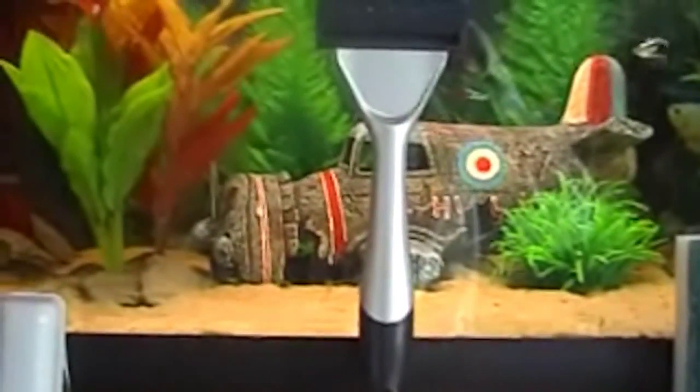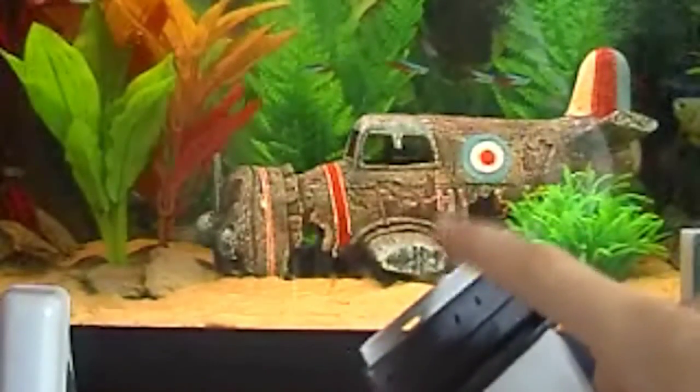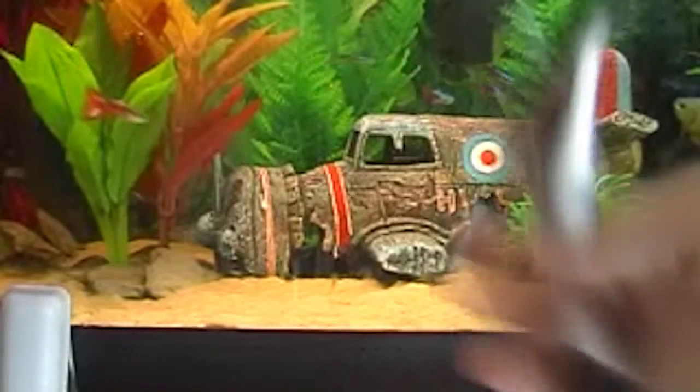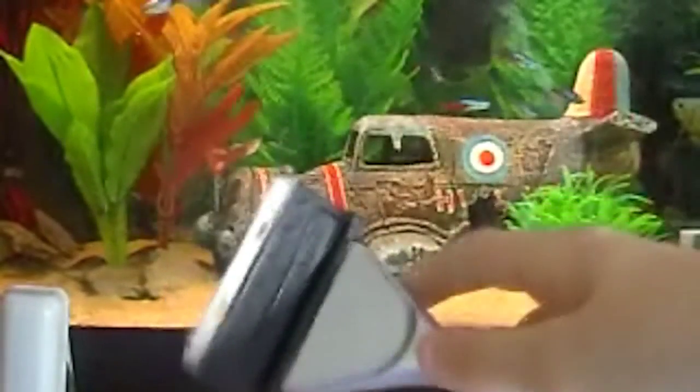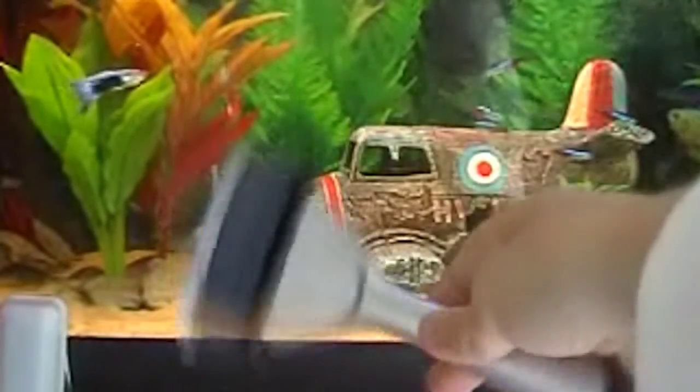Then the glass scraper — I haven't had this long but this is by far the best one. It's got a sharp razor blade, like the usual handle, and you just put it in. It can scratch the glass, but it works quite well.